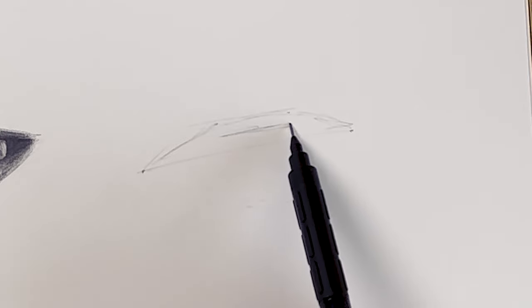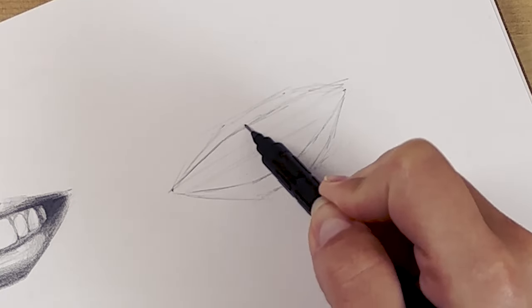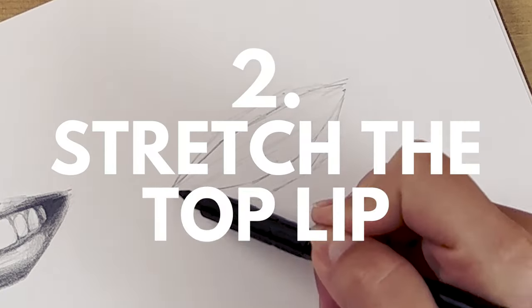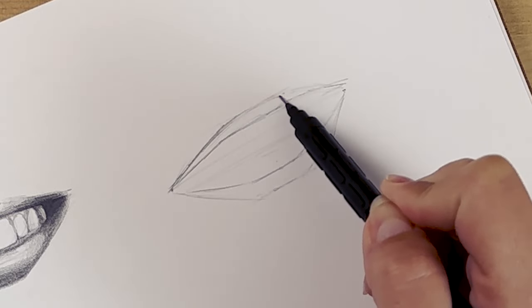Another thing people usually do when drawing smiling lips is to draw the top lip as it normally looks when not smiling. But when you smile, your top lip especially is stretched, so it looks more like this — it's longer, thinner, and the curve on top is definitely softer than it usually is when your mouth is relaxed.